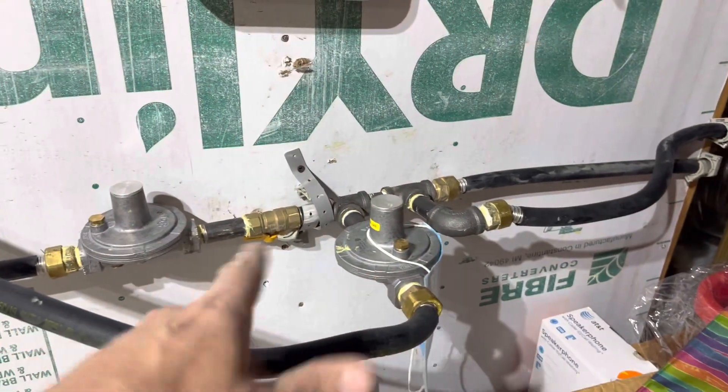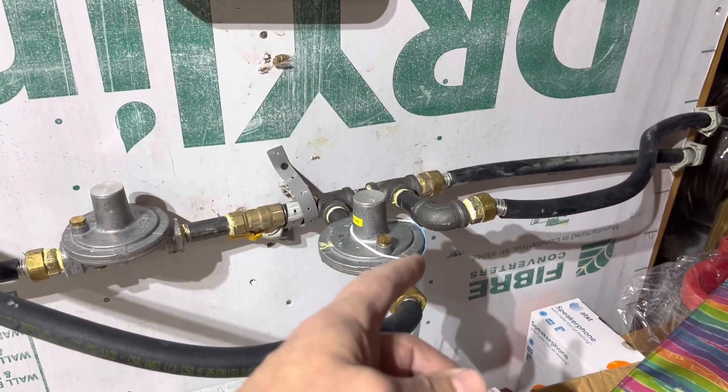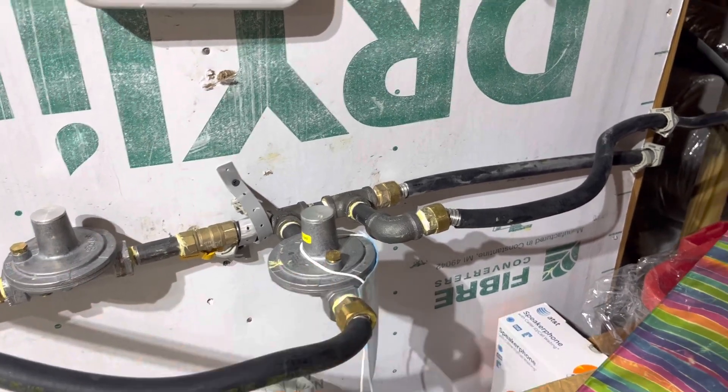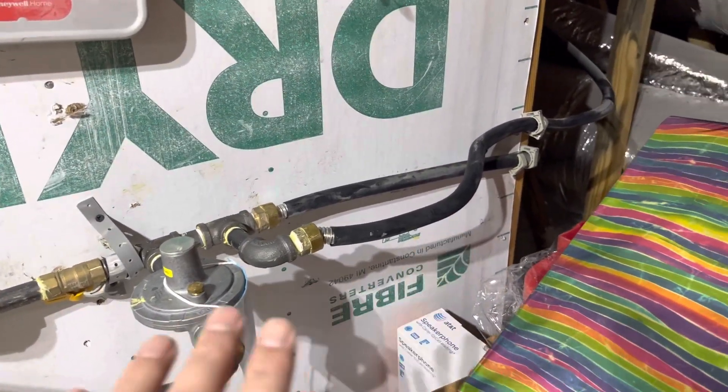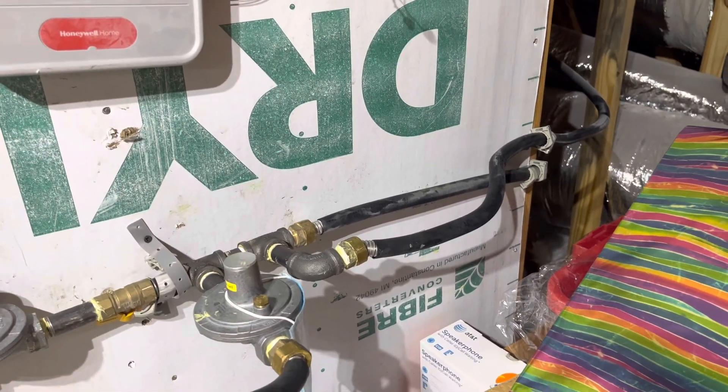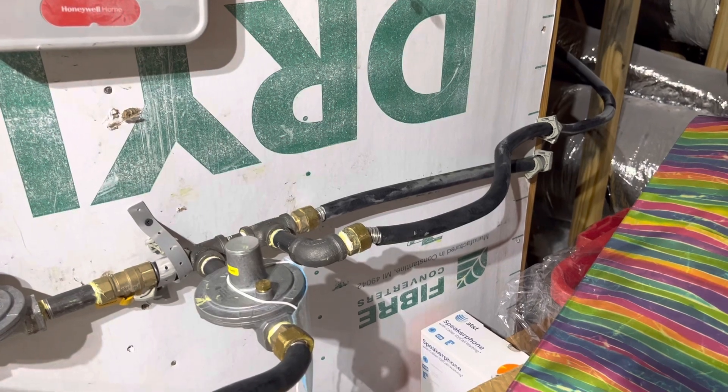This is a site-built manifold — really sloppy, by the way. This homeowner has had issues with their 200,000 BTU Rinnai tankless water heater cutting out during a shower when the furnace kicks on.